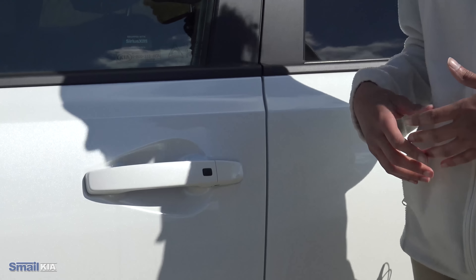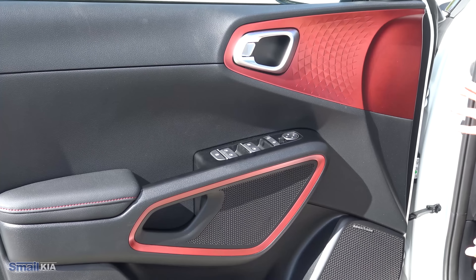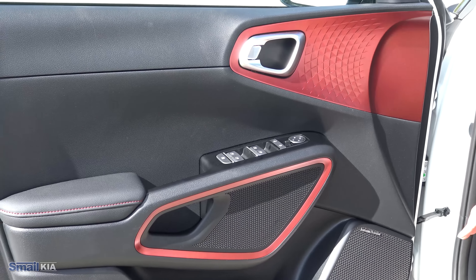Coming into the inside, the first thing you'll probably notice on the door are these big red accents, which go along with the red accenting on the outside of the car. Depending on your trim and the colors you choose, the interior accents can change. I think the red looks really awesome with the black. You do have your standard controls on the door for your power windows and mirrors.